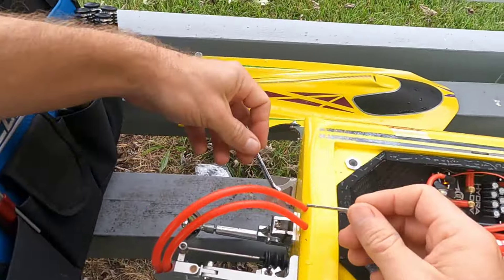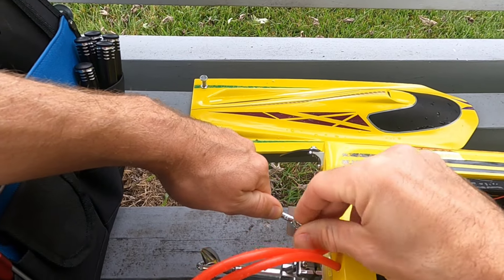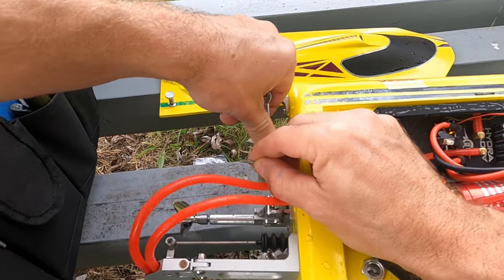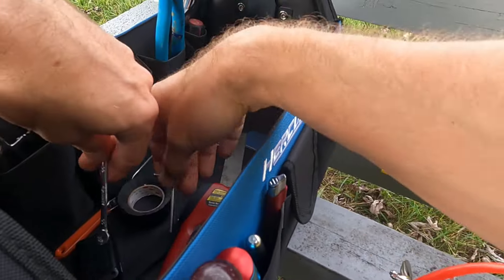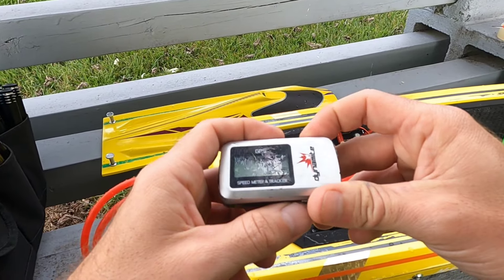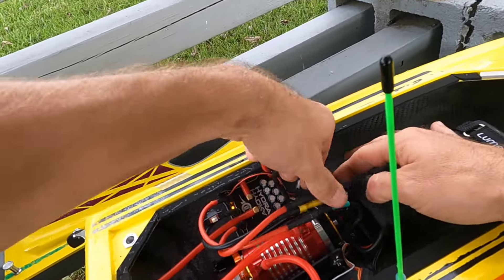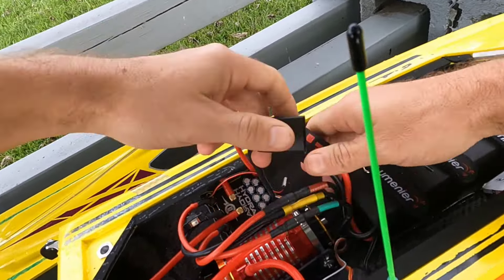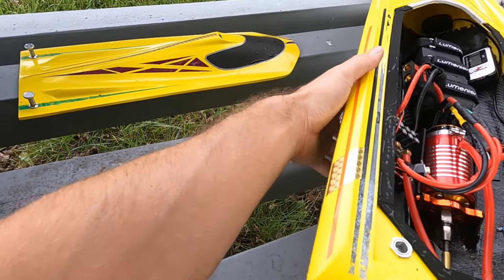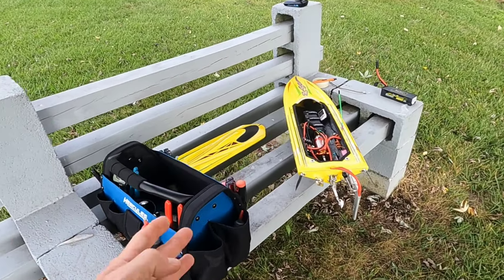That one's locked. I went down one turn on this one, so we'll do a half a turn and lock it back off. Go ahead and reset this, stick it back in there. Always disconnect your battery.